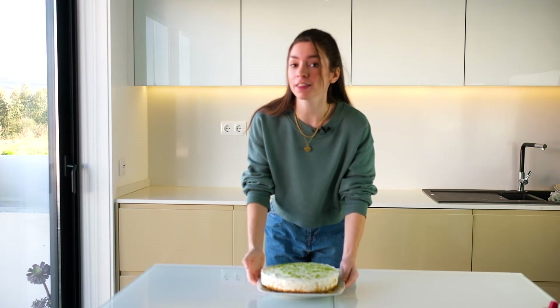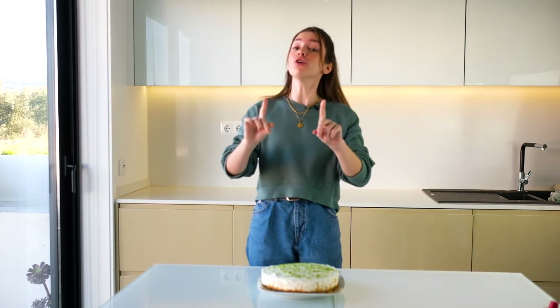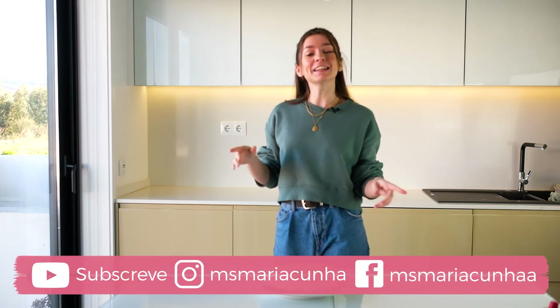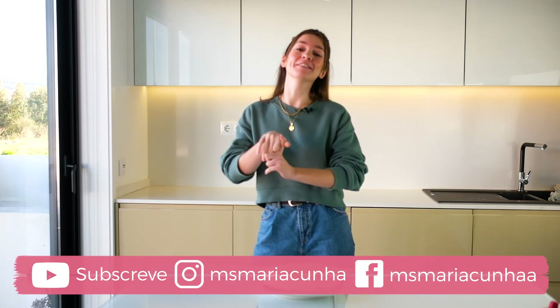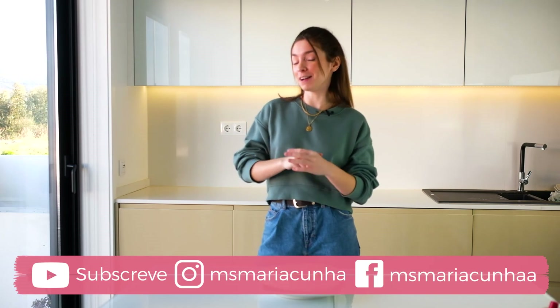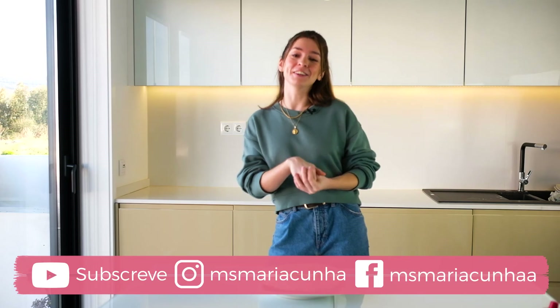Espero que vocês tenham gostado desta receita, ela é assim bem simples. Se vocês experimentarem, eu quero saber o que é que vocês acharam, se é boa ou se não. Mas eu tenho quase certeza que vocês vão gostar. Se gostaram desta receita, não se esqueçam de partilhar e também de subscrever o meu canal e seguir nas minhas redes sociais: MS Maria Cunha para o Instagram e MS Maria Cunha para o Facebook. Espero muito que vocês tenham gostado de mais um dia de receitas da Semana da Maria. Um grande, grande beijinho e até o próximo vídeo da Semana da Maria!